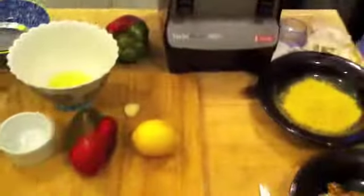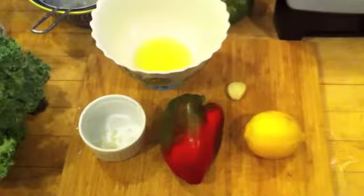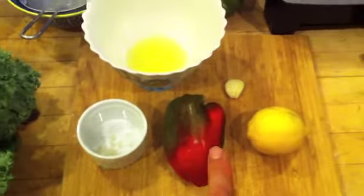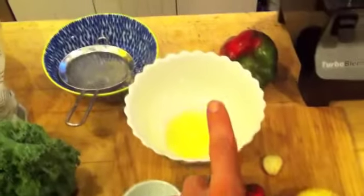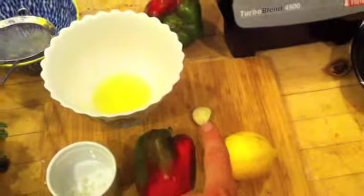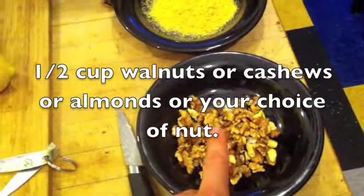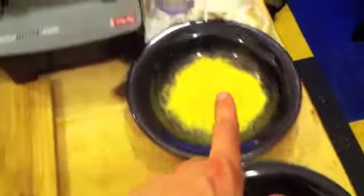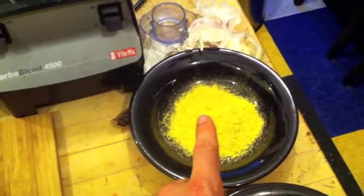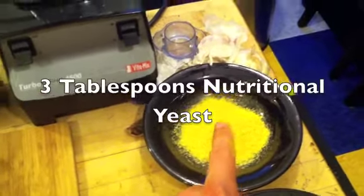You've got your kale, and then the stuff for the sauce right here. Quickly, the ingredients for the sauce are one-fourth tablespoon salt, bell pepper, one lemon — juice from one lemon — one garlic clove, walnuts or a walnut-like nut. And what makes the whole cheese flavor of the kale chips taste so good is the nutritional yeast.